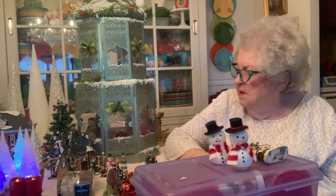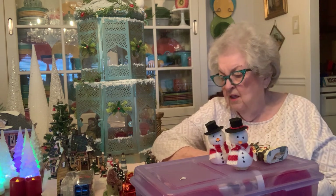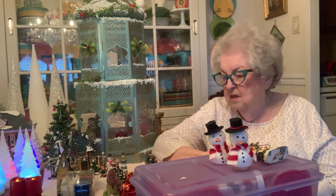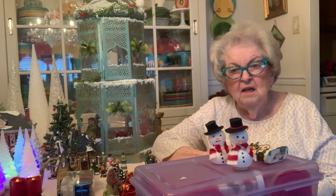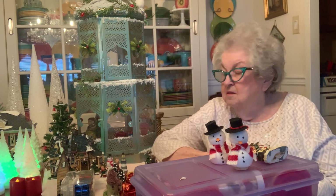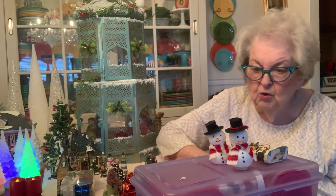These are my miniature things that I have trouble finding. I look for precise size. I like quality and at a good price, of course. So I'm going to show you some things.